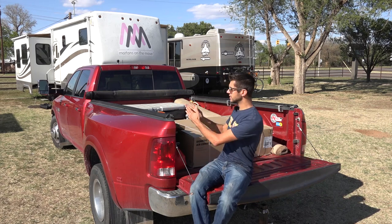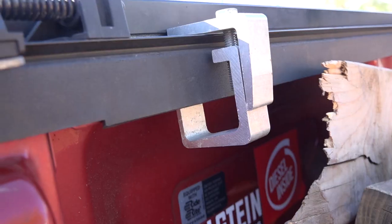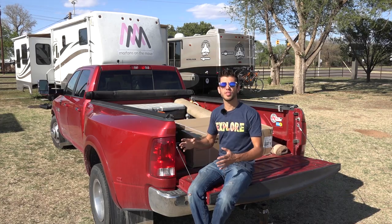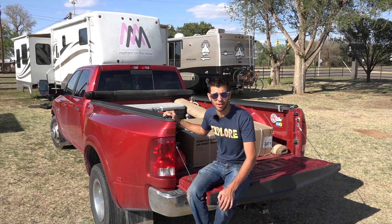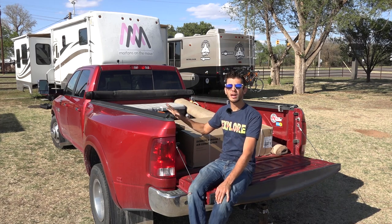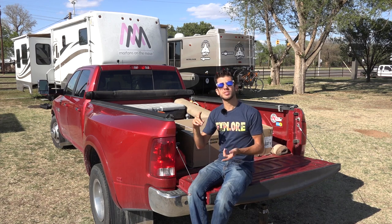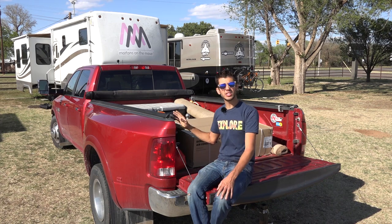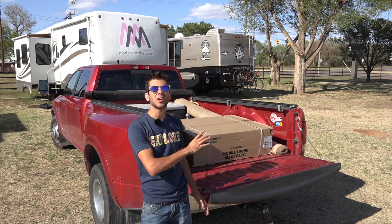This tonneau cover allows you to utilize the entire width of the bed of the truck except for the few spots where the C-clamps stick in maybe about an inch to an inch and a half. Over the three years we've owned it, we have not had any of the C-clamps come loose and there have been no adjustments needed. I love the simplicity of this tonneau cover and that it allows you to utilize almost all of the bed and keep your stuff waterproof and out of sight. Overall, for a basic tonneau cover, I think this is a relatively good unit for its price.